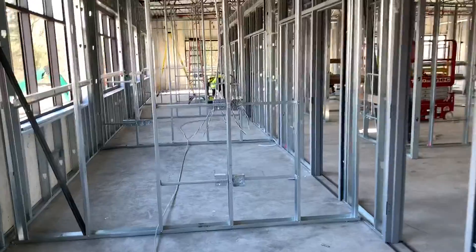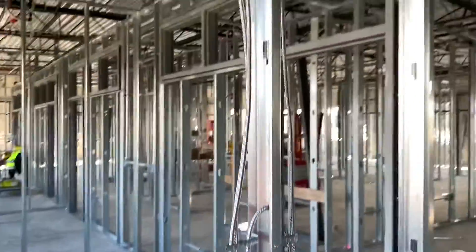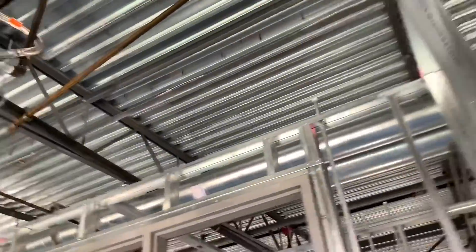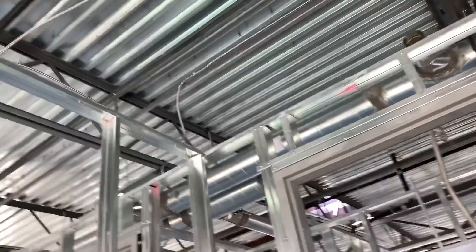Anyways, started working on the lighting circuits here. Just jumping from the home run box — taking power from the home run box down to the switches, then jumping between switches, sending power between each of the switches, and then leaving a switch leg up in the ceiling with a coil of wire for when the drop ceiling comes.